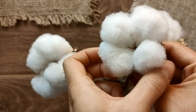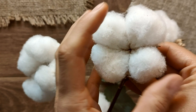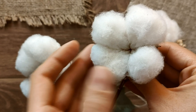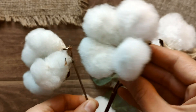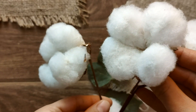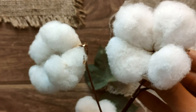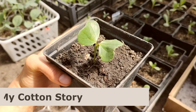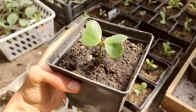Right here in my hands you can see a fully developed cotton plant with its soft fluffy fibers. Interestingly, I grew this cotton myself from a tiny seed. I spent the entire summer and autumn growing it, and I'm excited to share more details about the growth process of this incredible plant. Here is a cotton sprout that is just two weeks old.